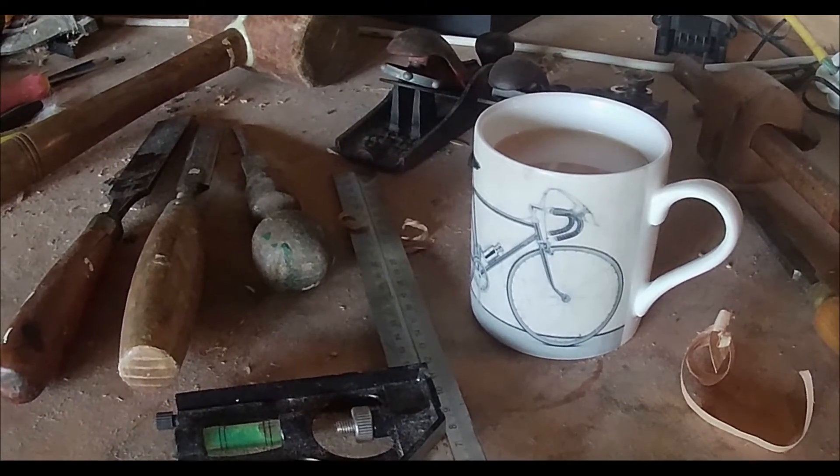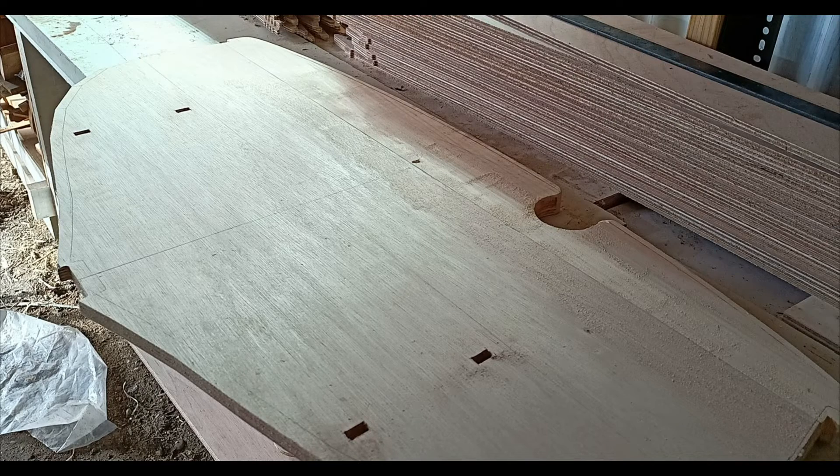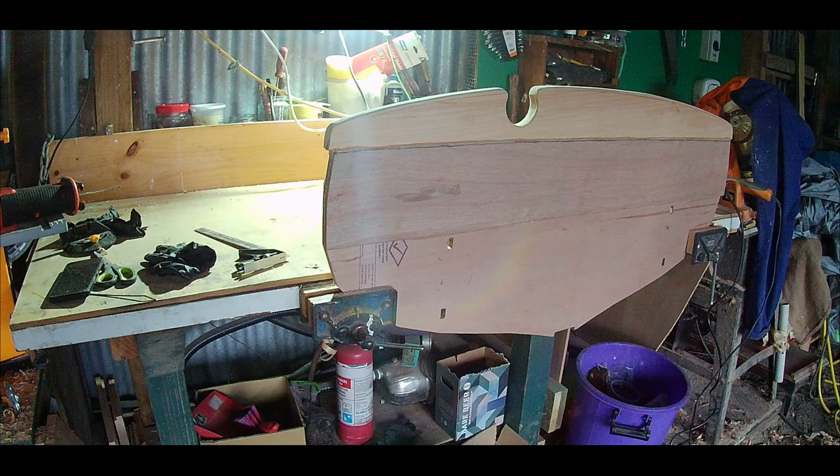Putting the transom together was a really nice job. It's made up of two pieces of timber — the bottom part is eighteen millimetre plywood and the top section is solid wood with a cut-out as a sculling crutch. I think the shape of the transom is just a really beautiful feature of the design of the boat.